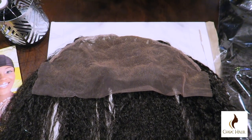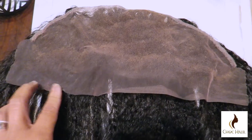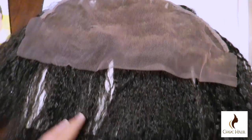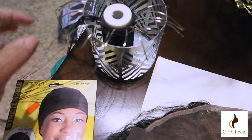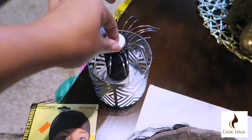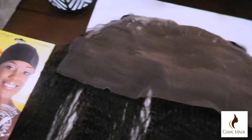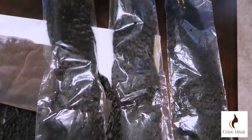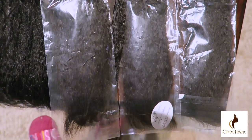Hey guys, I'm back with another hair tutorial. This company I've already worked with is Chalk Hair — I'm not really sure how to pronounce it — but they have some bomb hair. This is their Brazilian virgin kinky straight, and this is the frontal. I think it's a bigger frontal. I have all my needles aligned and threaded, and I'm going to be using this dome cap today. The frontal is either 18 or 20 inches, and I also have two 22s and a 20-inch bundle — three bundles all together.